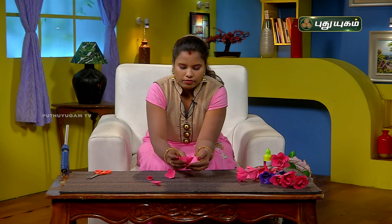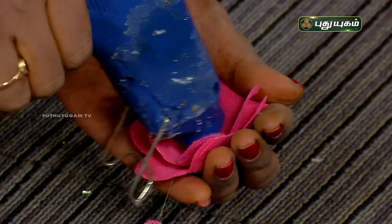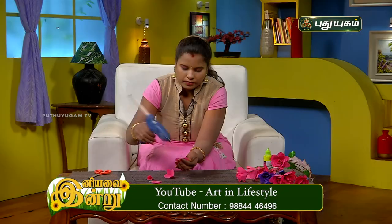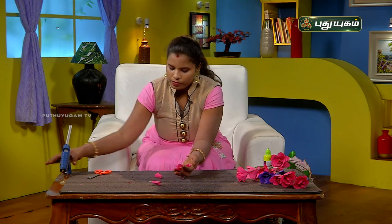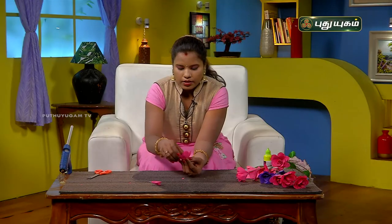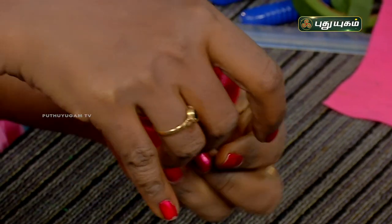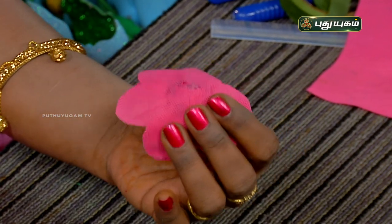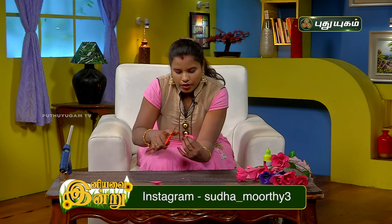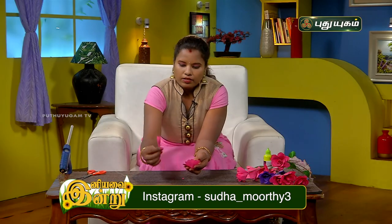Paste the color in the small flower, paste the color in the center, paste three petals with color, and paste the color on the back side between the sharp edges.